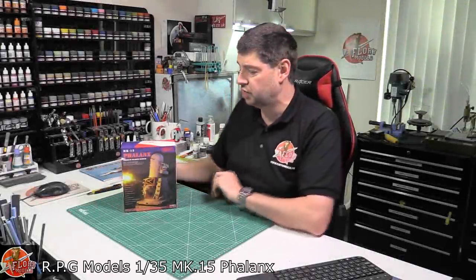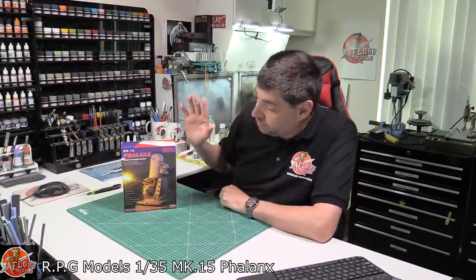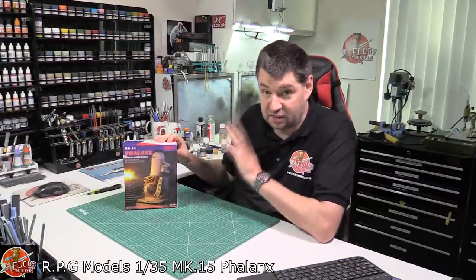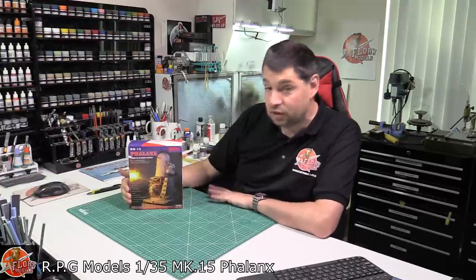Hello and welcome to Flory Models Kit View Time. Today's something a little bit different. Here at Flory Models we like to bring you things that are a little bit different, perhaps you haven't seen before, or just generally odd. What we've got here is something I have never seen before done, didn't even know if it was available, and thanks to my mate John for bringing it over to me to review for you guys.